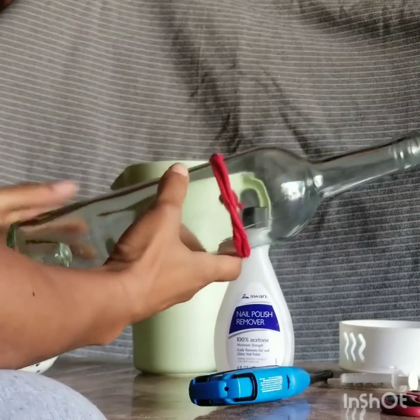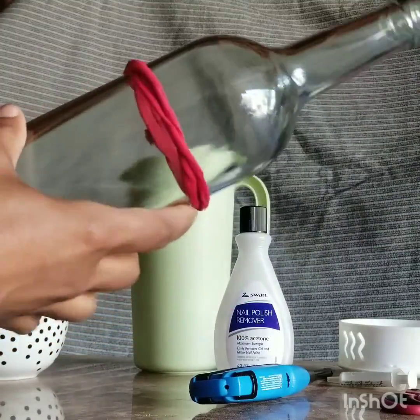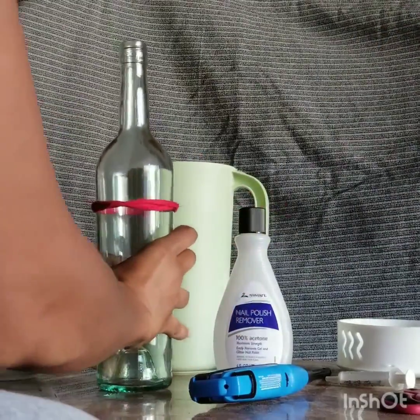What I used is a bottle and a piece of cotton fabric from my previous project. I just cut it and then I twisted it and tied it where I wanted the bottle to be cut.